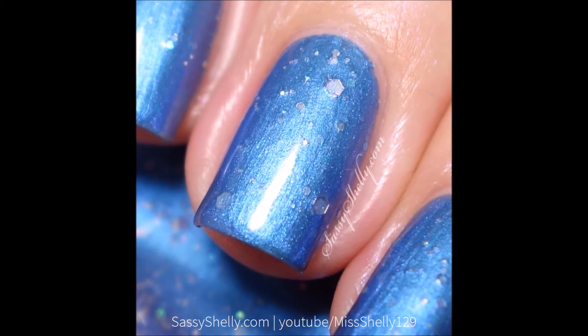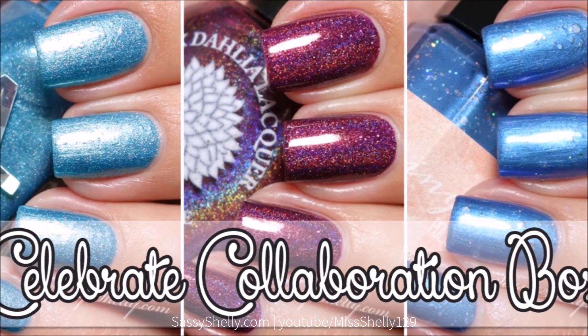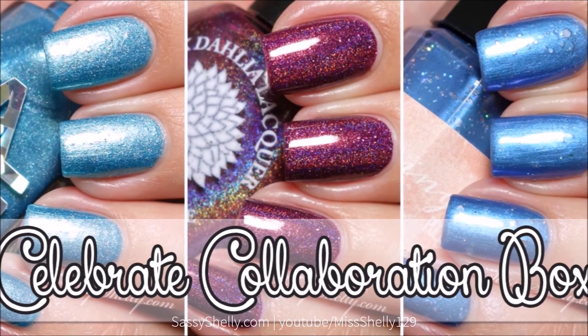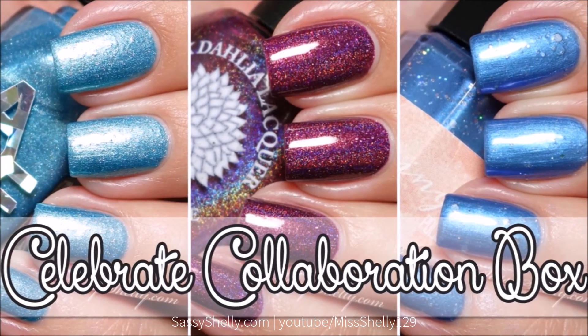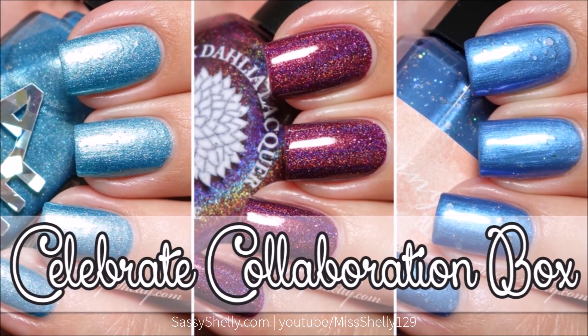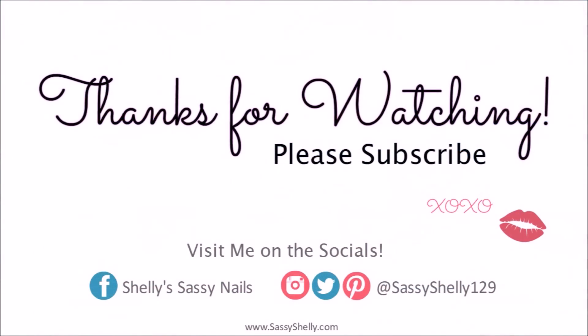There you have all three colors from the new Celebrate Collaboration Box! This will be available August 15th through the 27th for pre-sale on the My Stunning Nails website — I'll leave the shop link below. It's only $30 including shipping for all three polishes, but there are only 35 available, so if you want one, make sure to grab one. Let me know in the comments which one was your favorite, don't forget to subscribe, and as always, thank you so much for watching — see you next time!